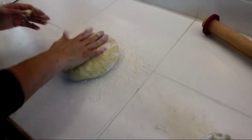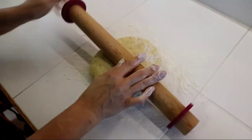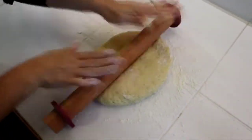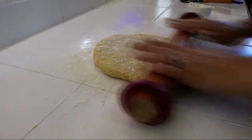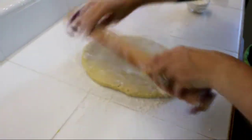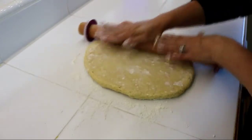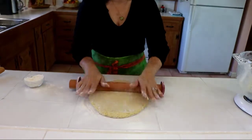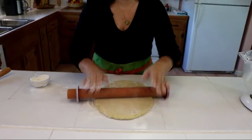Now we're going to roll it out. I've got my rolling pin with spacers on so it's even all the way through, and I'm just going to roll this out into a square or rectangle shape. If it's tacky, just add a little bit of flour so that your rolling pin doesn't stick — we don't want too much flour. It looks like it's about a quarter inch all the way through, and that's exactly what we want.